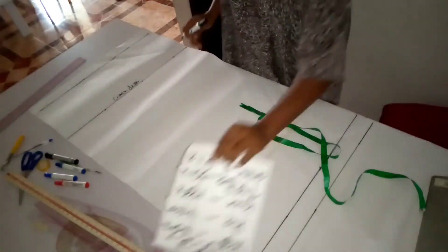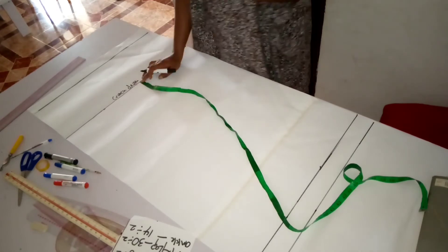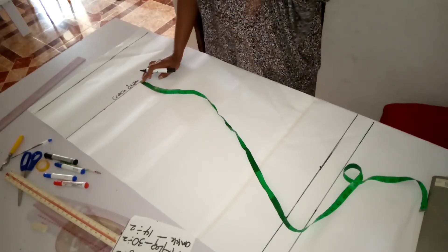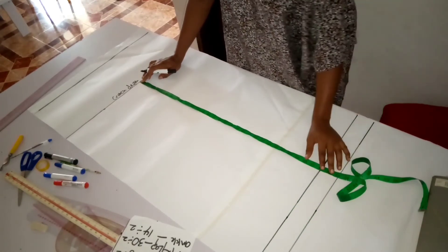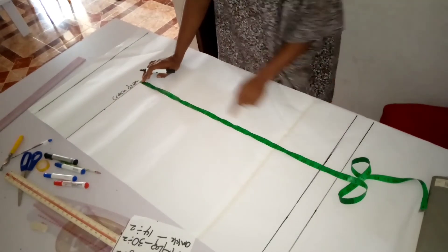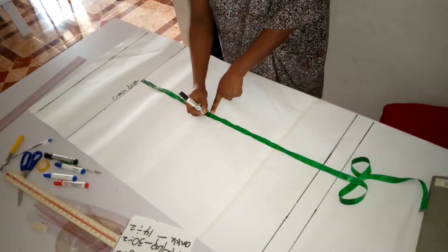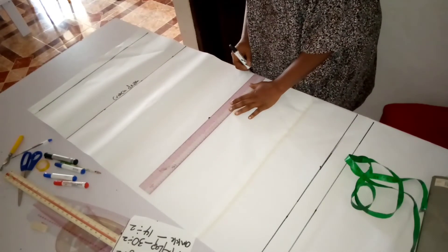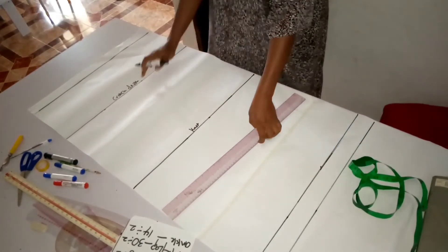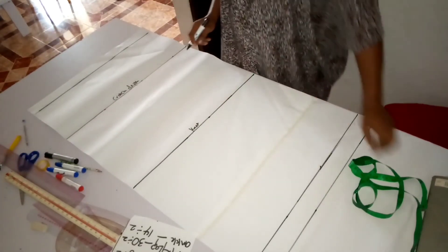To find the knee level: measure from the crotch depth line to the length line — that's 31 inches. Half of 31 is 15.5. Take one inch away from that, giving 14.5 inches below the crotch depth line. That marks the knee level. So the knee position is: half the distance between crotch depth and hem length, minus one inch.